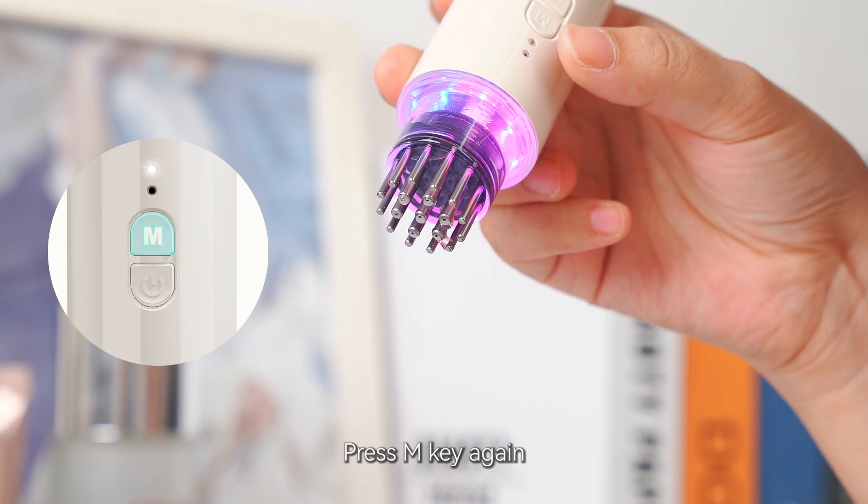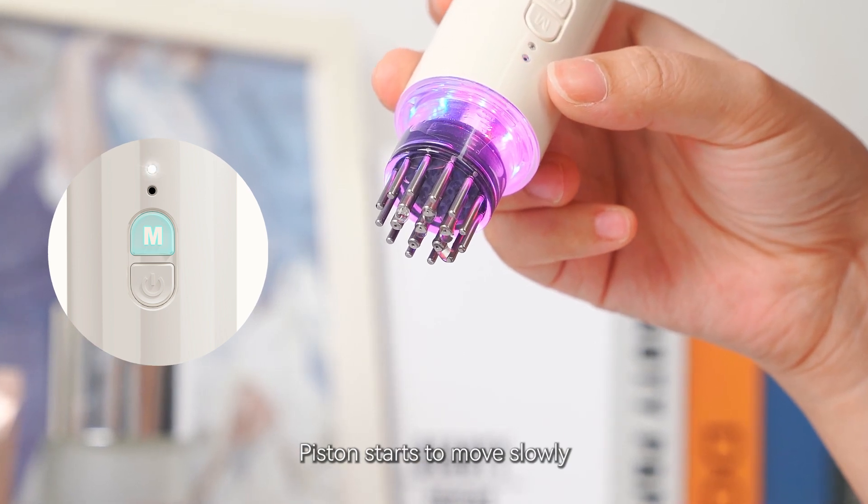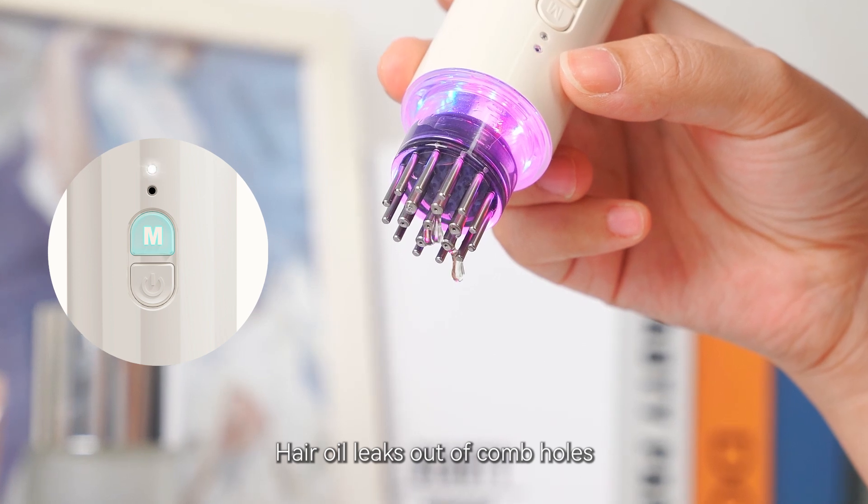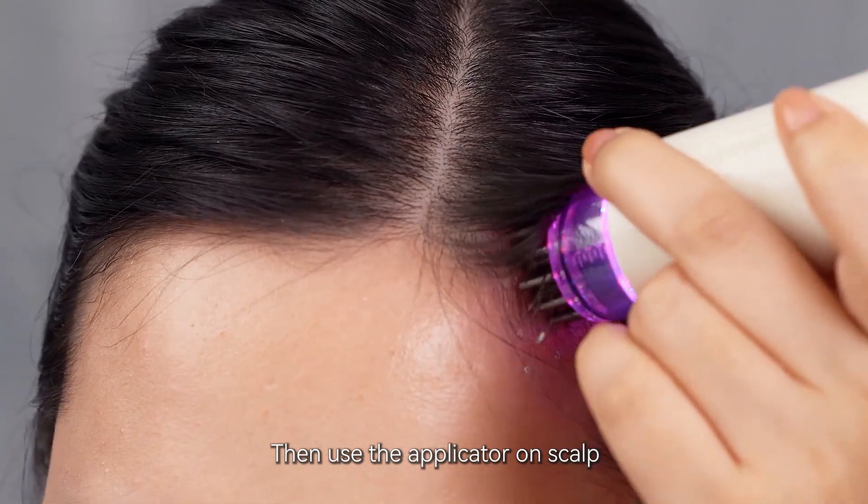Press the M key again. The piston starts to move slowly, and hair oil leaks out of the comb holes. Then use the applicator on the scalp.